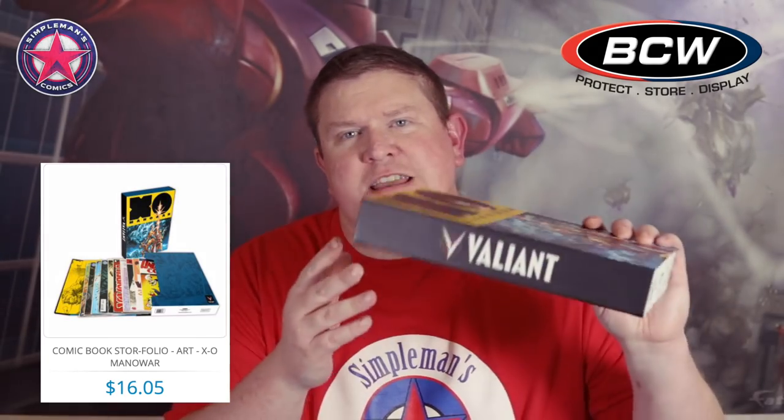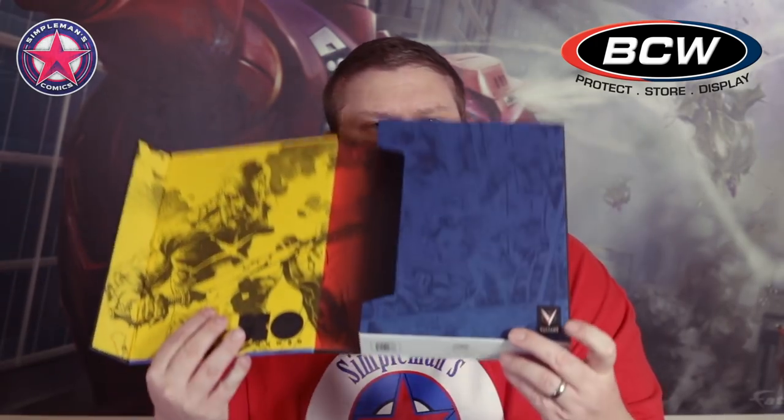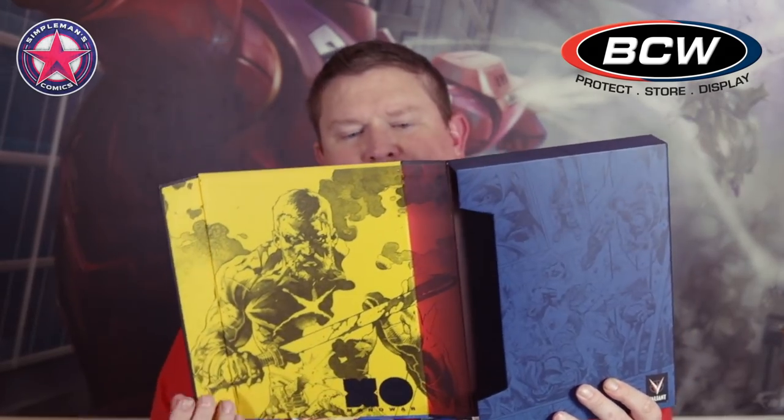If you're a fan of Valiant, they also have an XO Manowar one. This is really nice — it's got the Valiant logo on the spine and on the front flip cover, and the Manowar art on the front and on the back. Open it up and you've got the Valiant logo and some more artwork on the inside. I really like these designs.